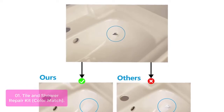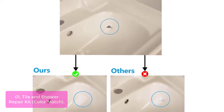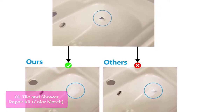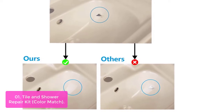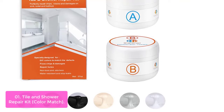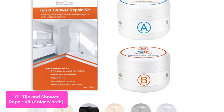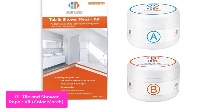List number 1: Tile and Shower Repair Kit Color Match. This is a fiberglass automotive paint kit developed specifically for repairing scratches, dents, and holes on fiberglass surfaces. It's designed to repair fiberglass without the need for priming or sanding, while providing a perfectly color-matched finish to any existing fiberglass surfaces.